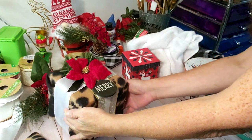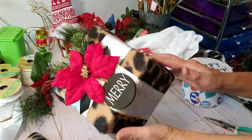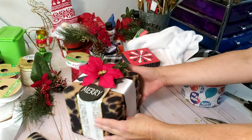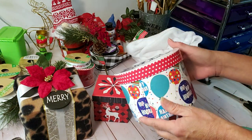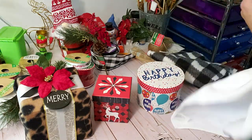Welcome back, thanks for joining me again today. I'm sharing some really cute DIYs for Christmas that'll get you in the Christmas spirit. I'm taking these boxes that I got from Dollar Tree and turning them into pretty decor you can place under your tree or around your house.